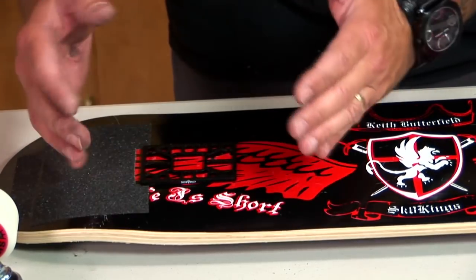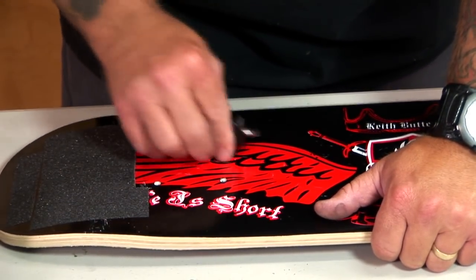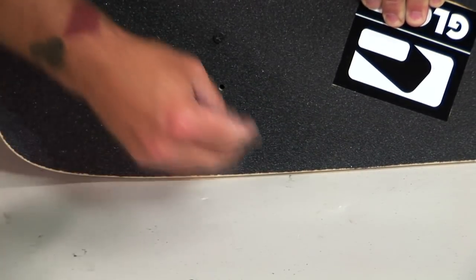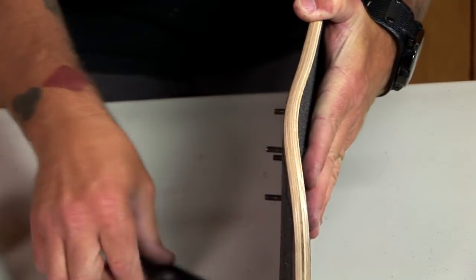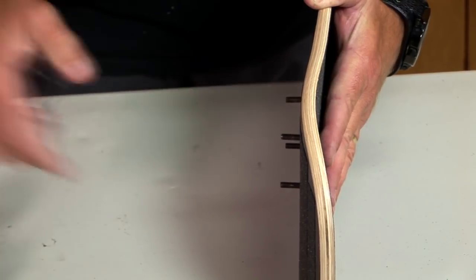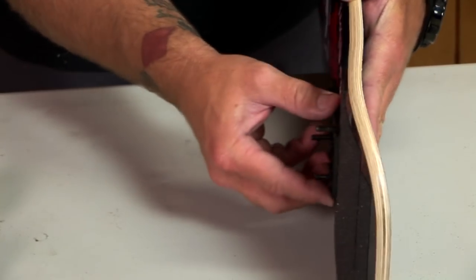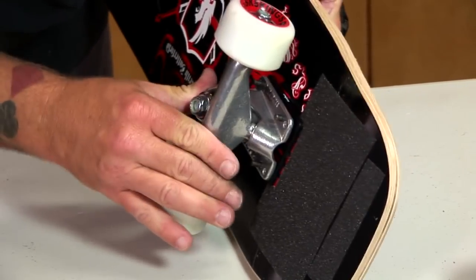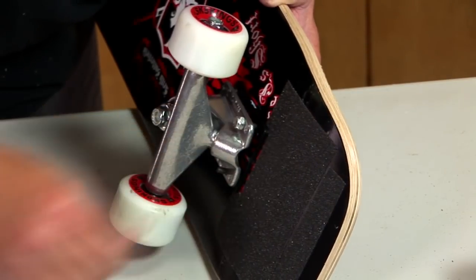For freestyle, I ride my trucks really tight and the riser pad helps alleviate pressure cracks in the wood — I use it just for a shock absorber. I want to pre-mark my holes so I can put my bolts through the other side; that way if I need to make any adjustments later on, all I need is a Phillips screwdriver and they're accessible. I put my riser pad on — they come with multiple different holes, just like some trucks do, so make sure everything fits the right way. I slide that on, put my truck on, and put a couple of bolts on there just to secure it so we can start the adjustment process.